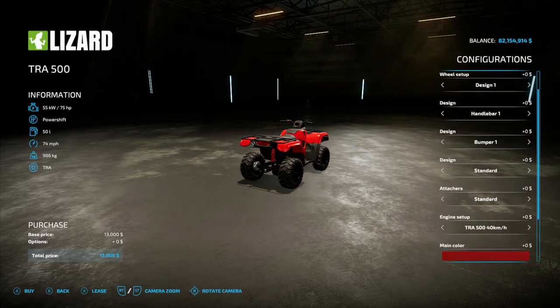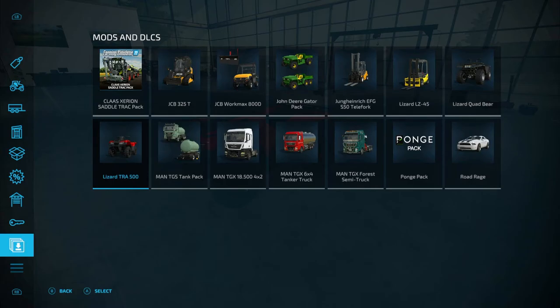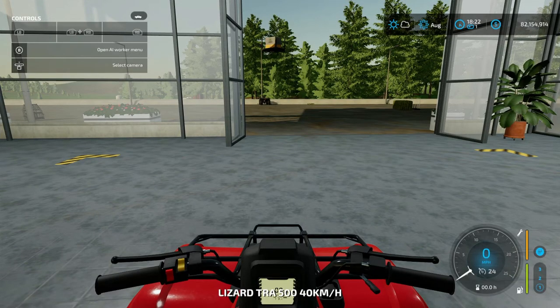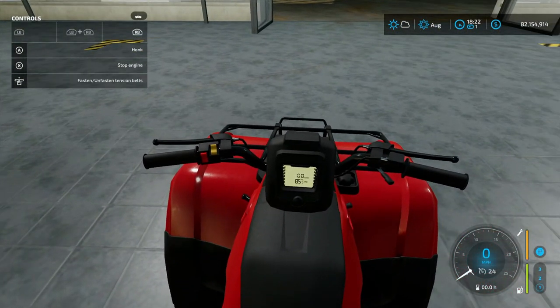Then you have color options — color option one, two, and three, which is main design rim. There's no license plate option for this. Let's go ahead and take a look at how it sounds. You get on it by pressing X, RB and X starts it up, you get a digital dash. RB and A honks the horn.